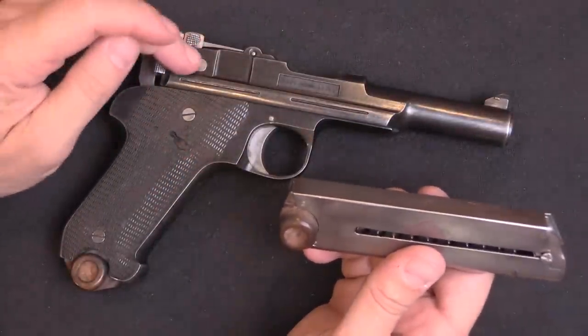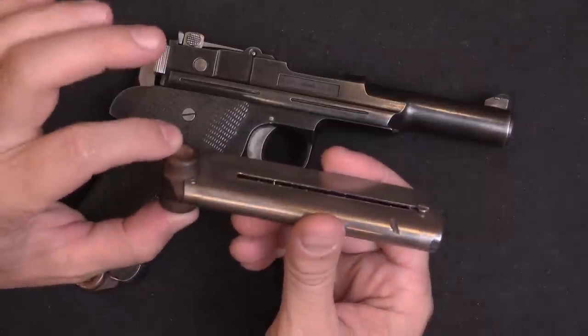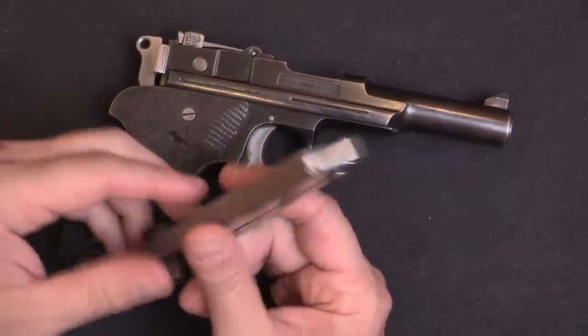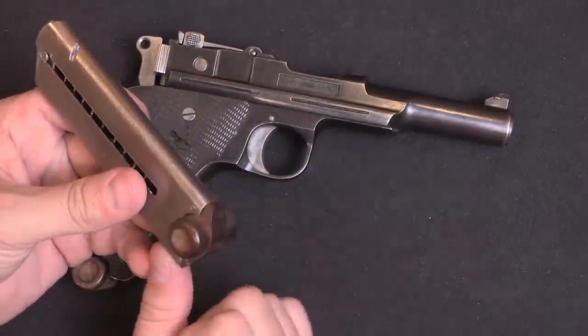We have examples of a variety of these in the book, and I believe this is the only one that actually has the round wooden lugs on the bottom of the grip. The others tend to have the grip angle and this style of magazine, but without that very Luger-like floor plate.